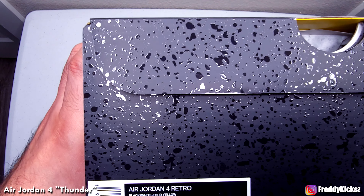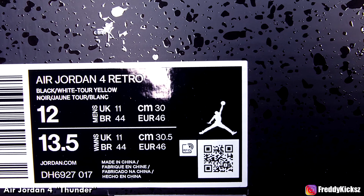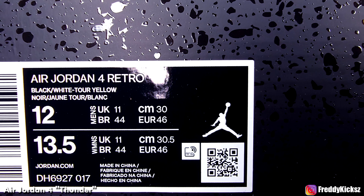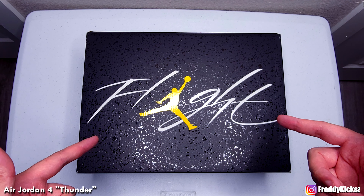Let's check the tag real quick. The tag says black, white, tour yellow. Size 12. You guys already know — let's unbox this.